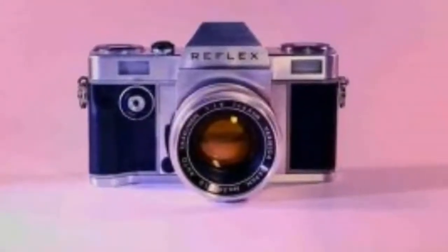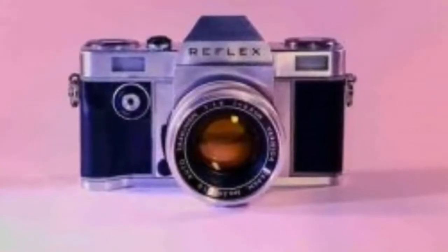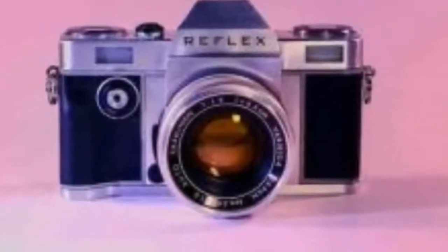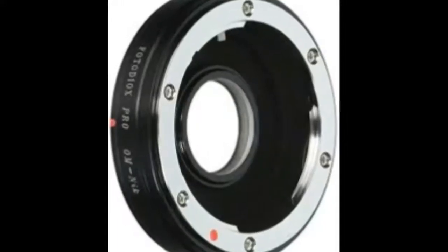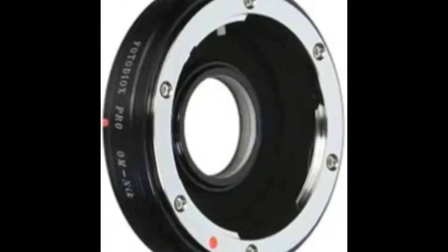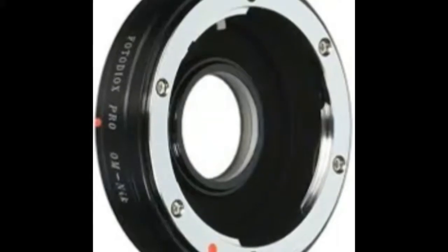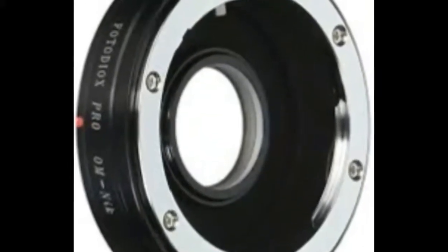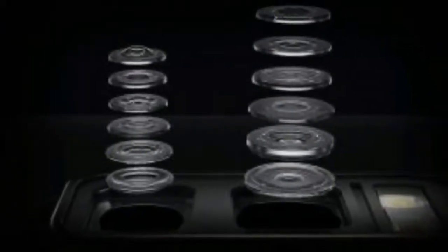The Reflex Kickstarter campaign is up and running and ends on December 7th. The Reflex One will be available to early bird backers for £350, around $465, before moving to the standard Kickstarter price of £399. Backers will receive their Reflex camera in August 2018, before it goes on general sale.